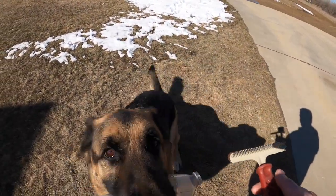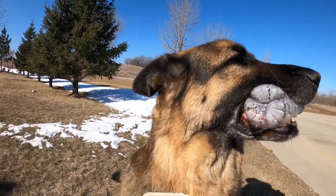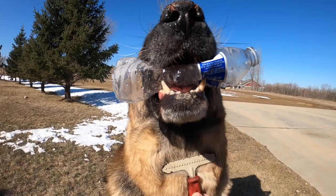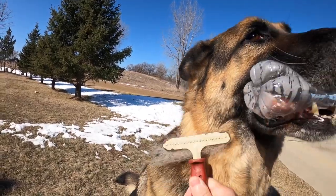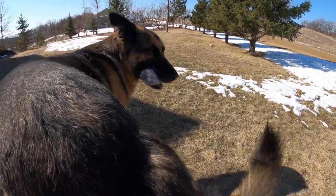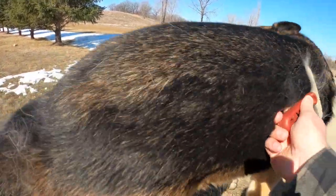Should we brush you? Want to get brushed? We got to get all that winter fur out of you, don't we? Now everybody's going to think the only toys I ever get you are bottle toys — empty trash. You do have real toys. Look at all this fur coming off of you. Is winter over?